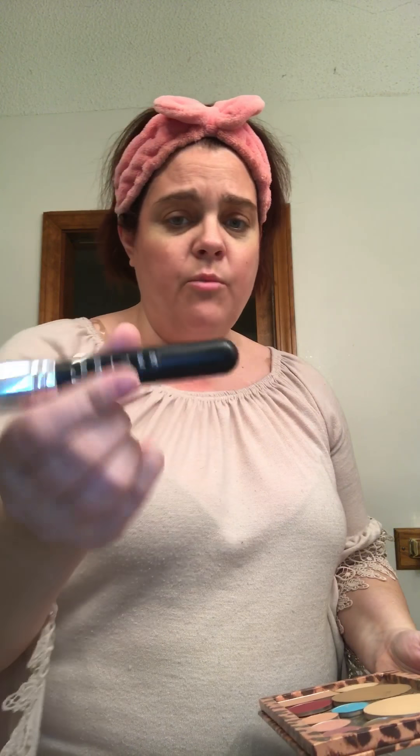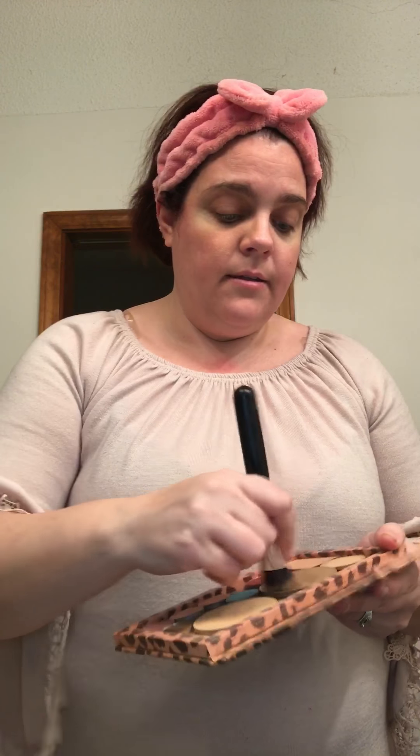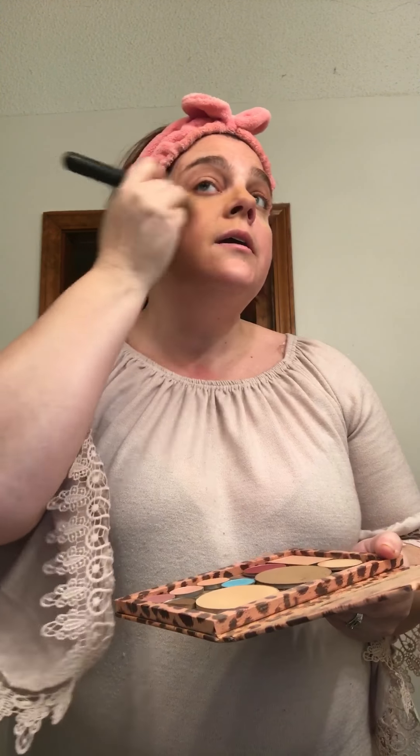Now I'm going to do my foundation. I'm using a tapered brush — I wrote 'primer' on here but it's foundation. The darker one is the foundation and all this makeup is the Ampla makeup, which is amazing. I love brushes because they're easier to apply, you're not making a mess, and I feel like an artist — because that's exactly what you are, you're painting your face.